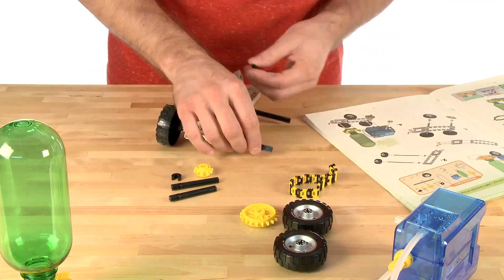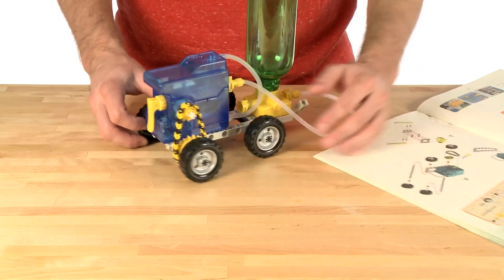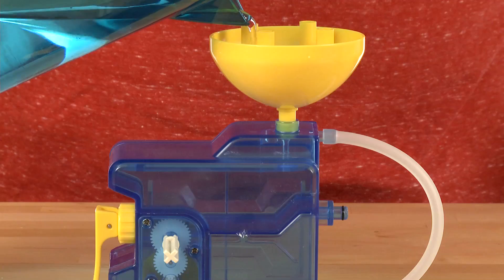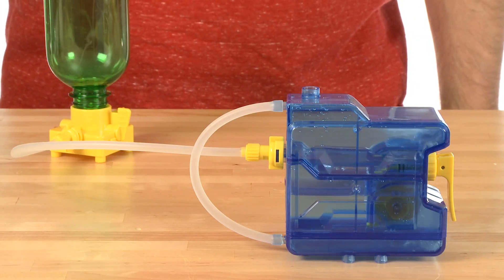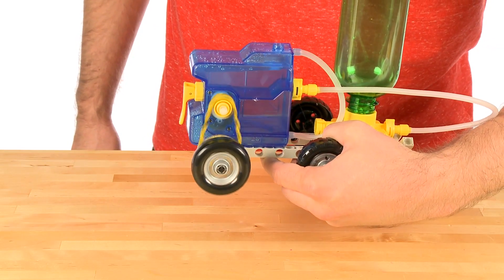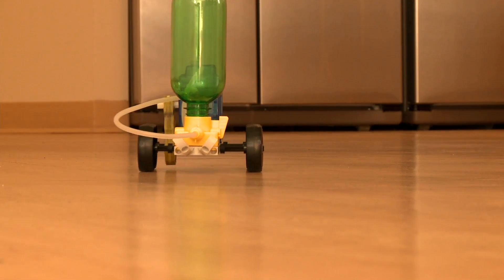There are two classes of models you can build. One incorporates an air plus water motor, like this tractor model. Start by pumping air through the pressure chamber and adding water to the motor, and then release the compressed air with the switch. Watch as the air pushes the water through a turbine in the motor, creating the kinetic energy needed to move the tractor. Because there is no expulsion of water, these models are appropriate for indoor use.